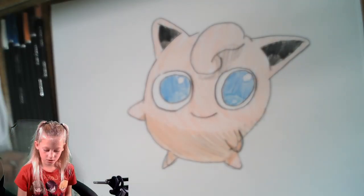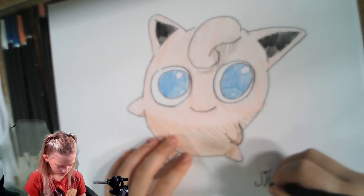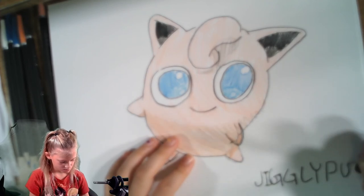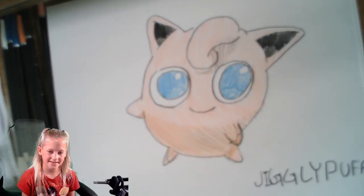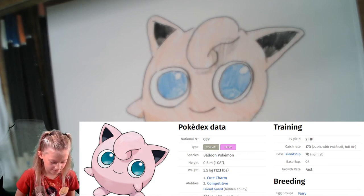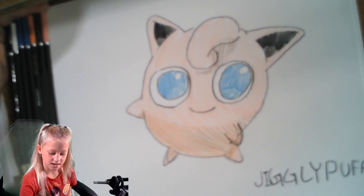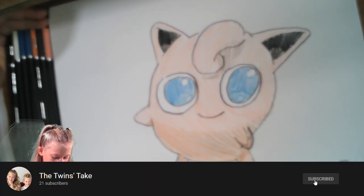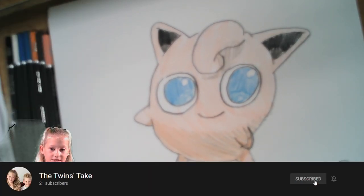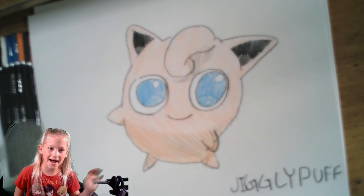And there you go — you've got yourself a picture of Jigglypuff, also known as the Cat Pokemon. She's a singing, fairy-type, healing-type Pokemon and one of her abilities is she can hypnotize people by singing to them. I hope you enjoyed this video of Jigglypuff — comment below if you want me to draw anything else. Subscribe to the Twins Take, and like the video. Bye!